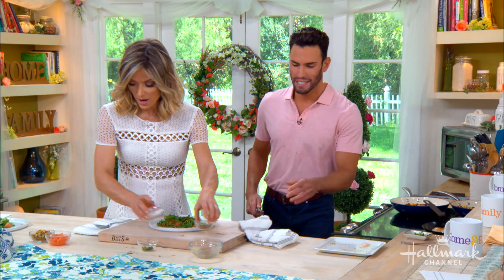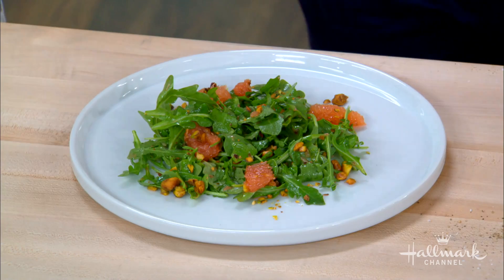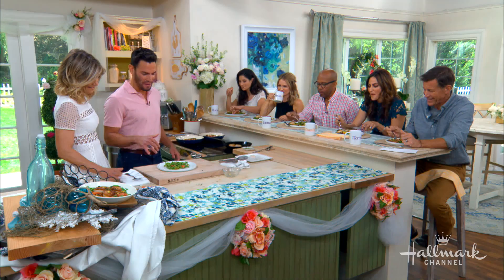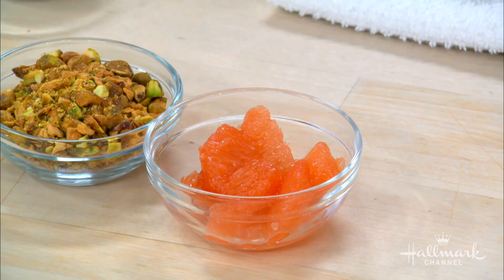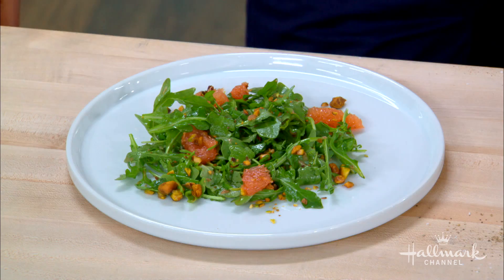This grapefruit vinaigrette dressing is so interesting. Instead of using a lemon vinaigrette, it's a grapefruit vinaigrette. I'm a big fan of grapefruit — it's not getting enough love. It's just half a grapefruit, olive oil, honey, salt, and pepper. It could be a marinade, a dressing, or you could baste chicken with it — it's so versatile, and it stays in your fridge for months.